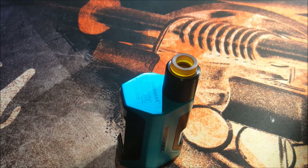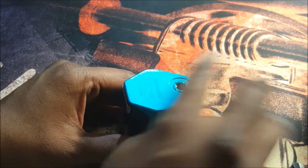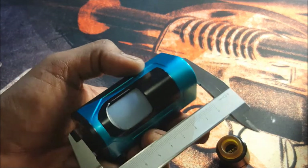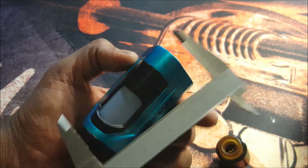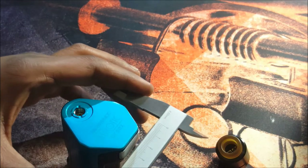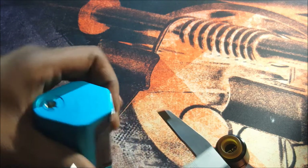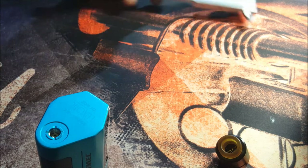Now let's talk about the mod. Let's get a few size specs out of the way. Since the 510 pin is flush, we can get an accurate height — the height of this mod is 77mm. Width at the widest point is 42mm, and depth at the widest point is 54mm.